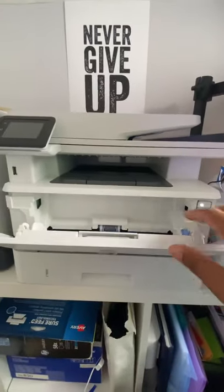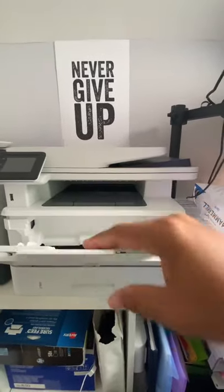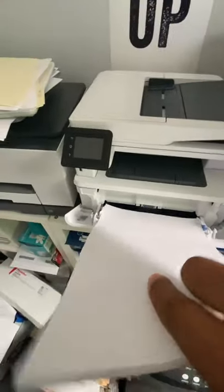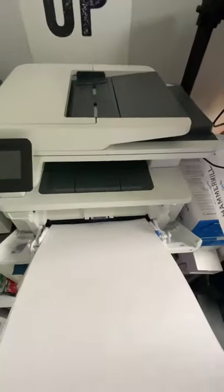And boom, this is my second tray. This is the tray I use for legal. Pull that out, pop that up, get your legal paper and slide it right in there. And you have your dual tray printer.